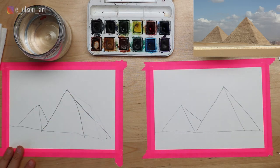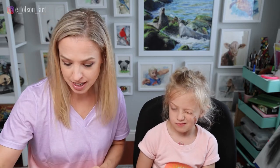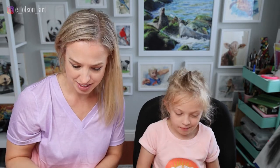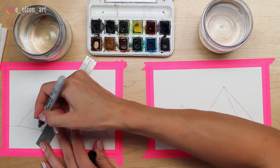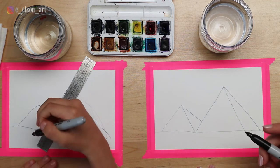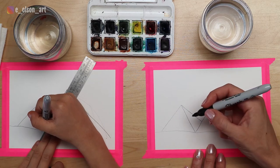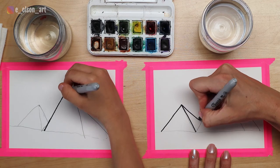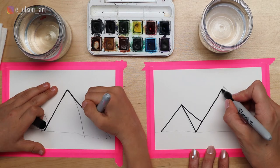That's all we have to draw. We can outline with Sharpies or jump in with paint. Let's do Sharpies. If you want to keep going with straight lines, you can use your ruler to make your edges nice and perfectly straight. Make sure to use your other hand to hold the ruler steady. So now we're just tracing our pyramids and making them even more perfect with a Sharpie marker.